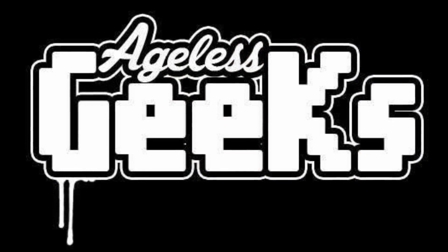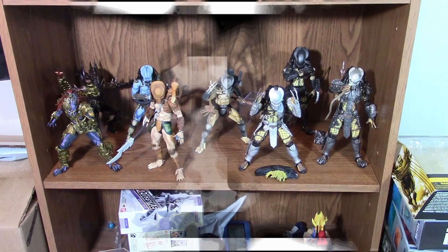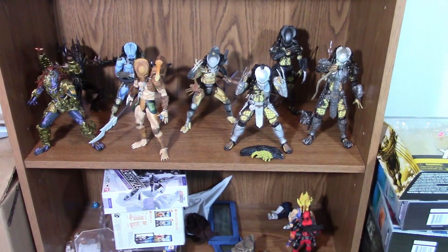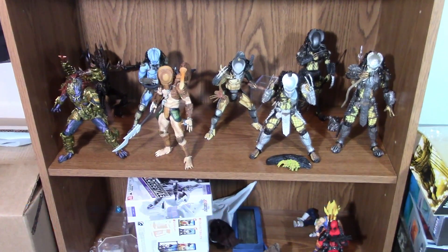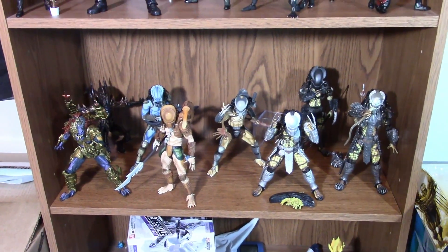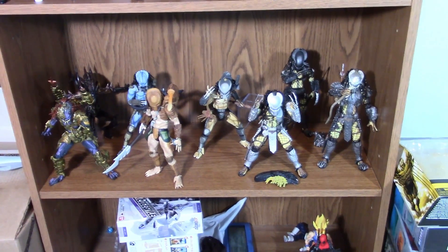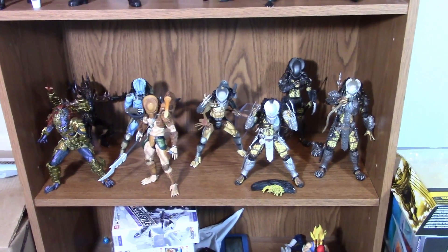Be sure to check out Ageless Geeks for your figures and collectibles. This video and YouTube channel is rated PG-13, so this channel is not for anyone under the age of 13. What is going on, my fellow collectors? How's everybody doing today? Garrett 118 here, and today's video is a very highly requested update action figure collection video.